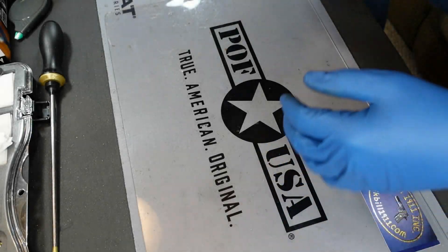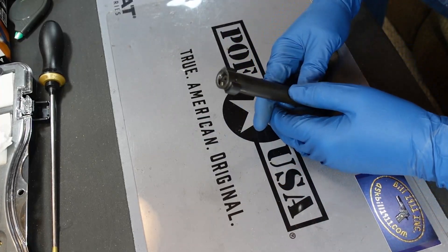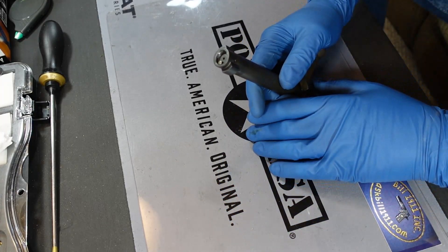Hey everybody, Bill1911. I wanted to show you something that I ran into the other day on a Remington 700. It's not real common, but it does happen. I've seen it about three or four times now.